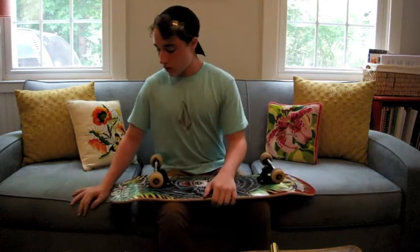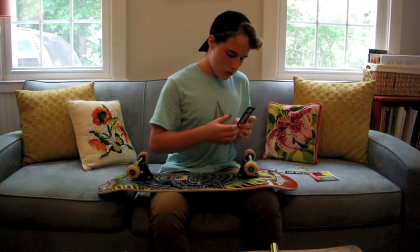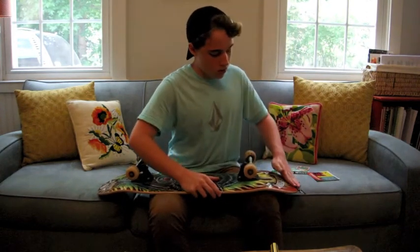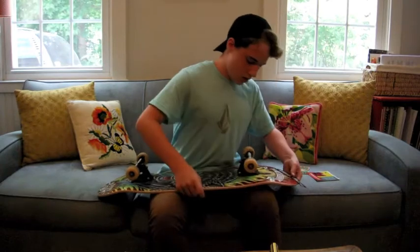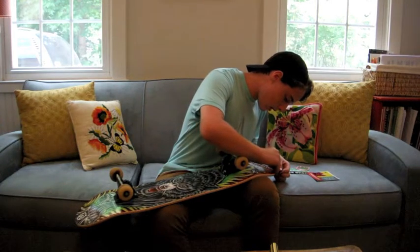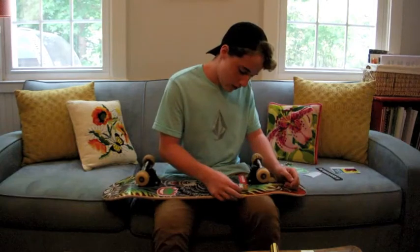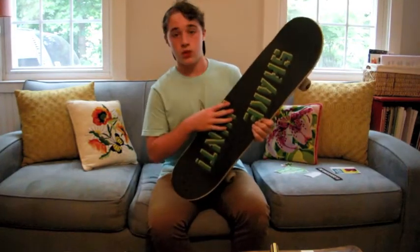Got my trucks on, one more thing to do — I'm gonna put some stickers on this bad boy. I know some people put stickers on their board before they put the trucks on, but I'm putting my stickers on after I set up the board. It doesn't really matter, but sometimes the trucks can get in your way, which is kind of irritating.